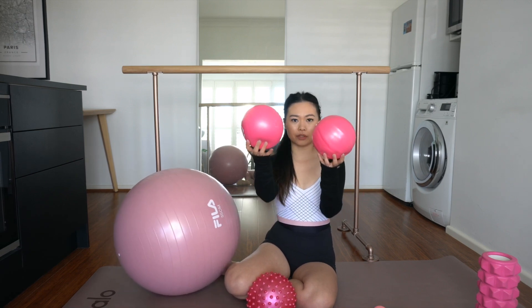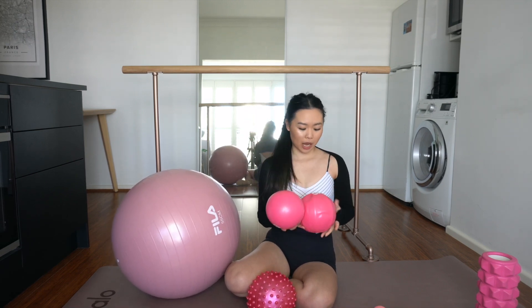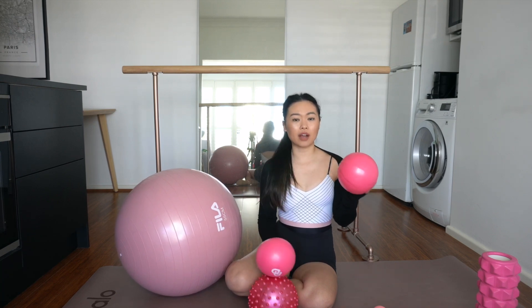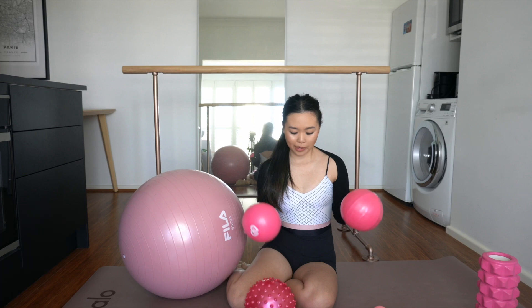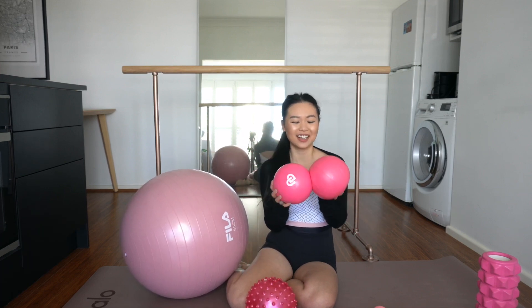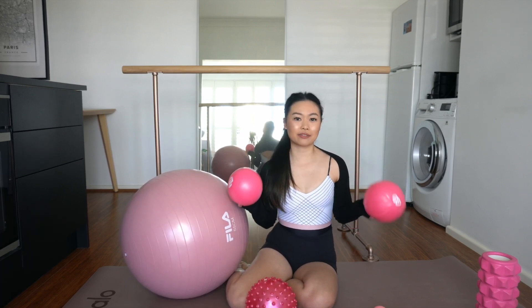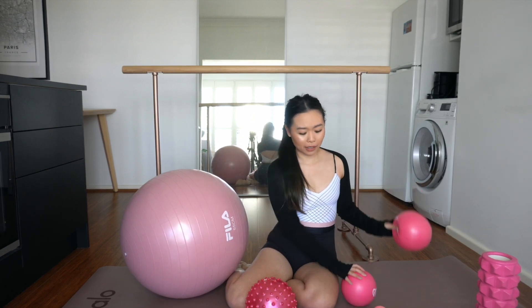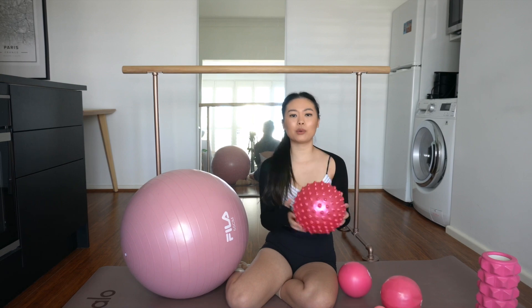I've also got these two Claudia Dean power balls. You can see they're pumped up differently, so I use them for different purposes as well. You'd just be so surprised at how handy all of these little balls are. Clearly I love pink, but it's also just worked out that all my stuff is pink! Balls are super handy.